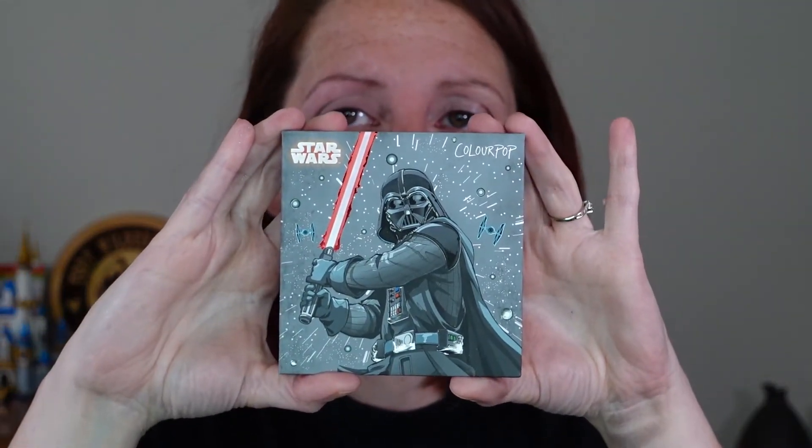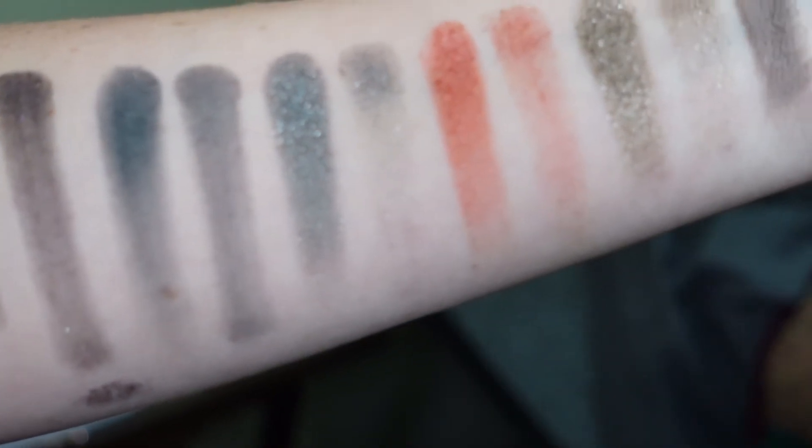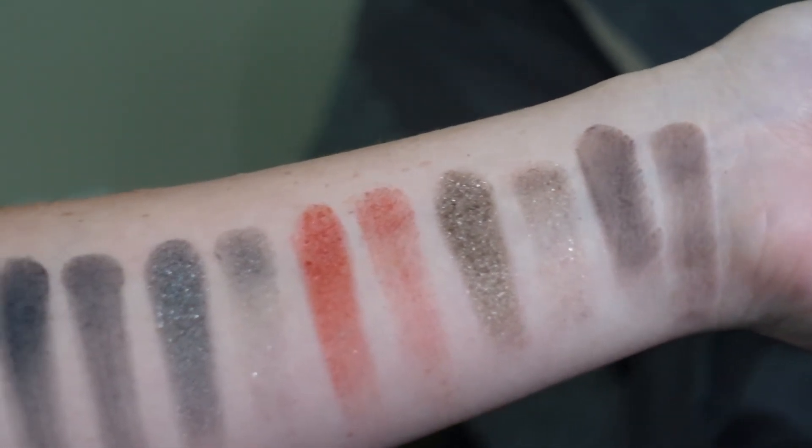They really did do a cute job with the cover of this palette — it is really adorable. I love that it's a little bit raised, so when you touch it you can feel the lift of Darth Vader. It is done very well. It's a really cute palette. I think this would be nice to give as a gift to a Star Wars fan for sure. So that is going to do it for this video — thank you for watching and I will see you next time.